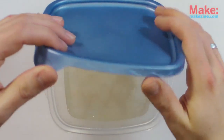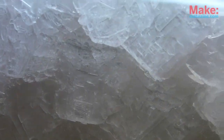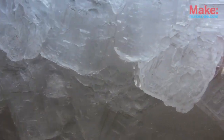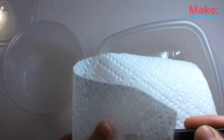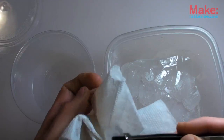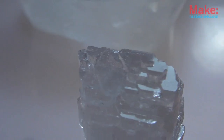The next morning, I was greeted by big clusters of Rochelle salt crystals — a lot of them, too. After pouring the remaining liquid into another container for possible future use, I dried off each cluster. Now I just need to pick one out for testing.